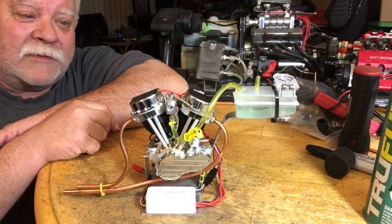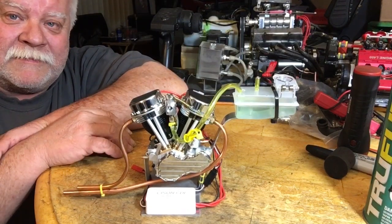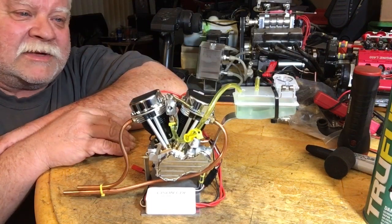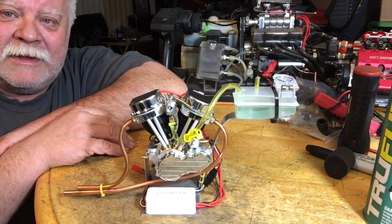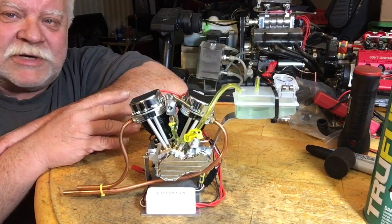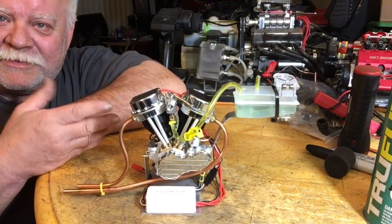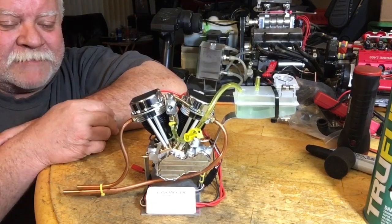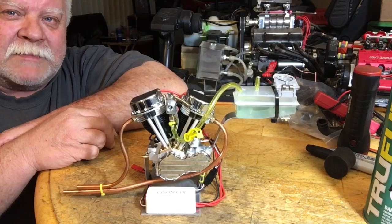Welcome back everybody. These are out there. I love engines — I absolutely love them, big, small, ugly, pretty, doesn't matter. It's the engineering miracle of an engine. So when the Sisson V-twin came out, I was pretty intrigued by that.